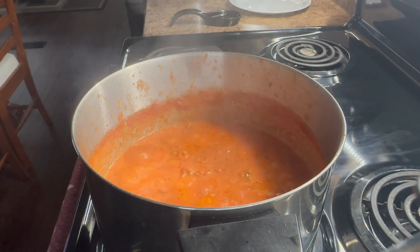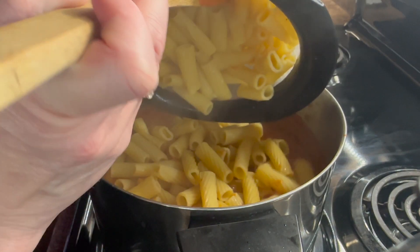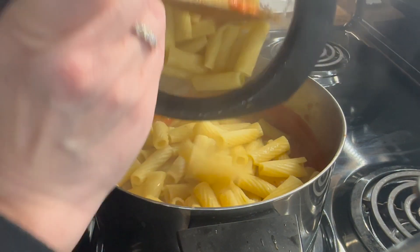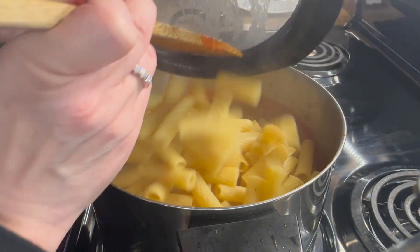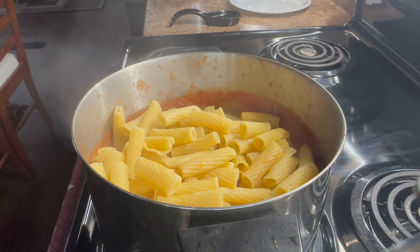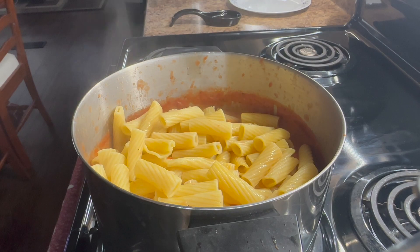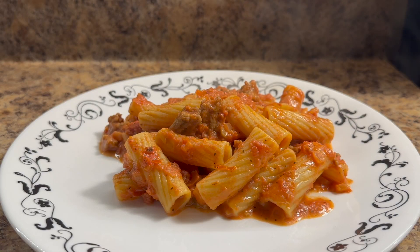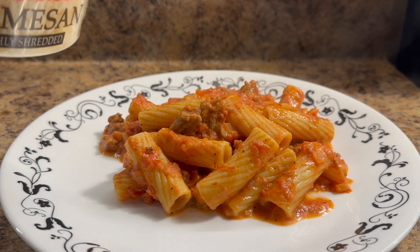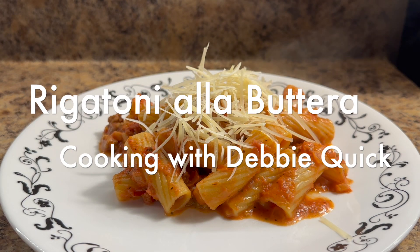Now that the heavy whipping cream has been stirred in, I'm gonna go ahead and add in my pasta along with roughly a cup of the pasta water, and stir that all together. Dinner is now done and served — I'm adding a little bit of freshly grated Parmesan cheese to the top. Now it's time to go eat; have a great night!